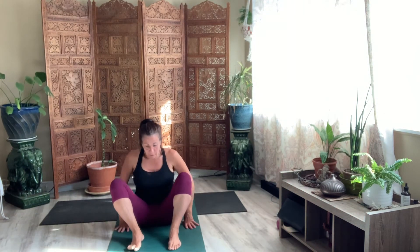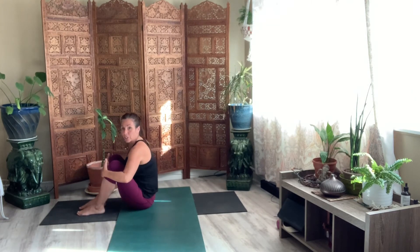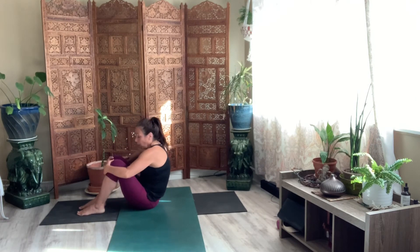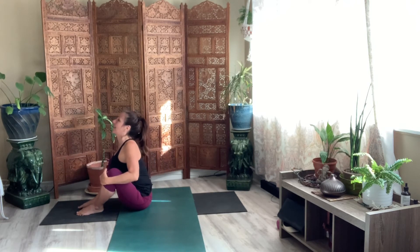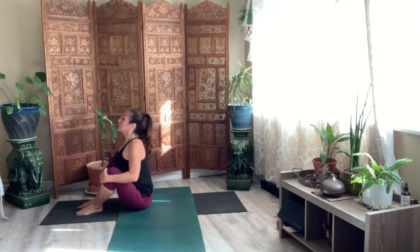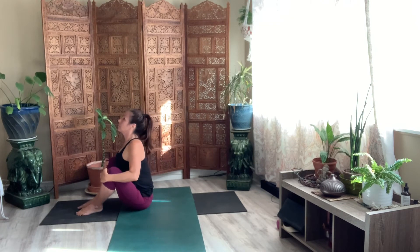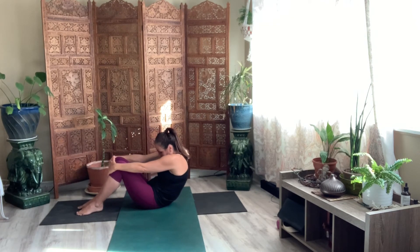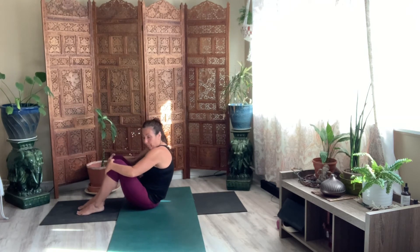And then just like we started class, bring your hands behind you. From here, hands to your shins, to your knees. Open up your shoulders. Open up your knees, lift your chest. For eight. Roll it down one vertebrae at a time.